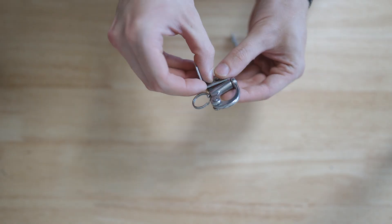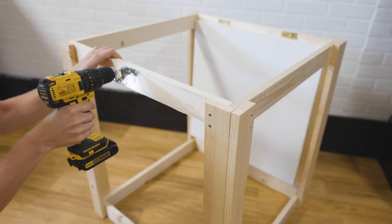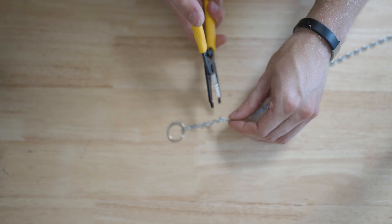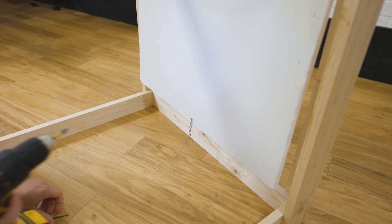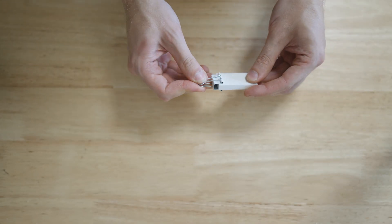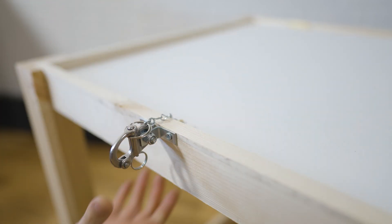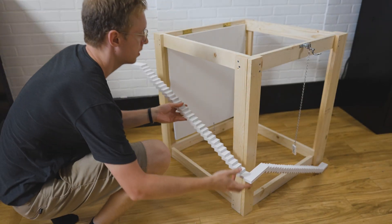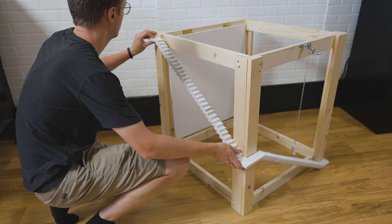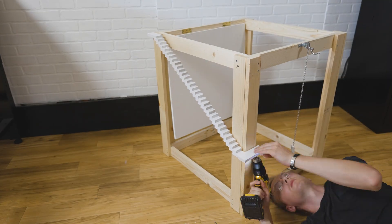I used a quick release as the release mechanism, using a nut, bolt, and L brackets to mount it to the frame. It holds back a key ring attached to a short section of chain which connects to the door, and is triggered by a domino with a binder clip attached to a long section of chain. When the domino falls, it pulls the quick release trigger and the door is released. I also wood glued a custom domino staircase to bring the action from ground level to the top of the drop door, and attached it to the frame with L brackets.